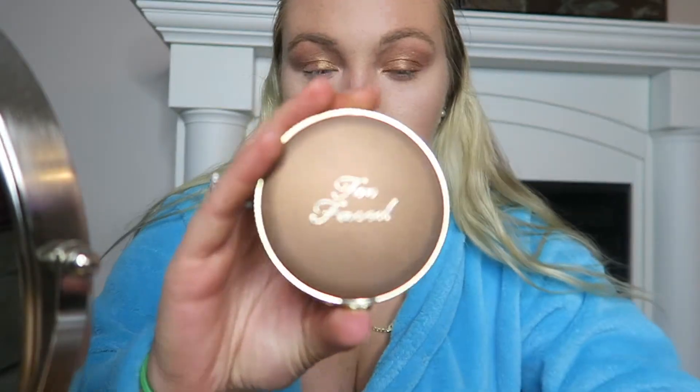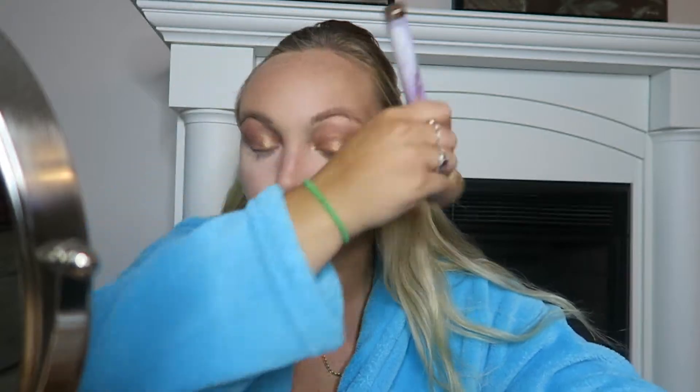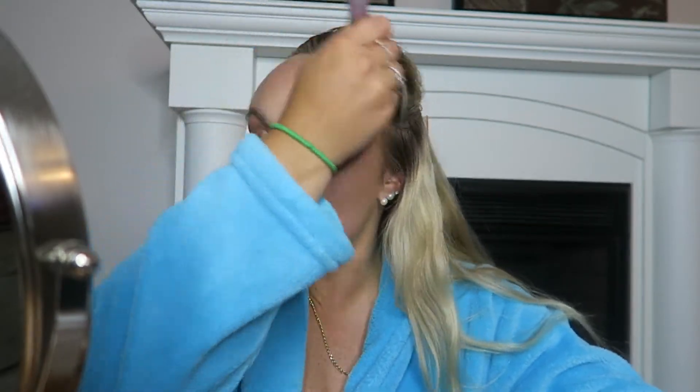That's what it looks like so far. Next, I'm going to go in with the Too Faced Milk Chocolate Bronzer to bronze up my face. This is a bronzy summer look, so we need a lot of bronzer.